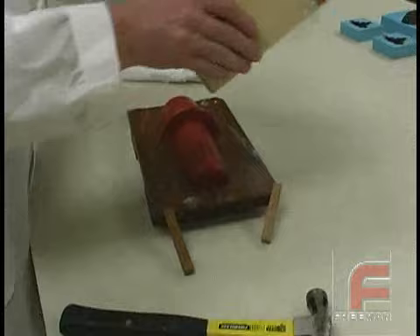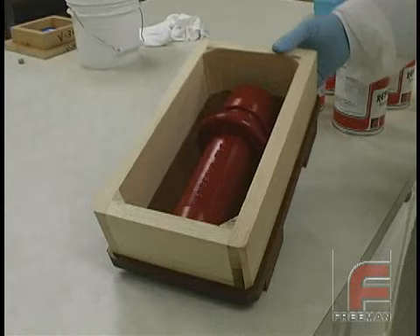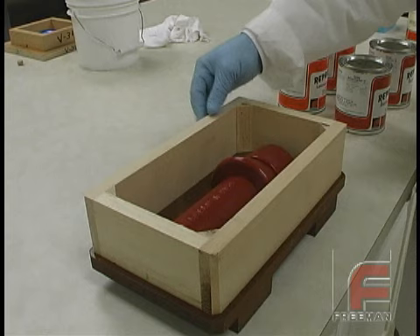Repro Surface Coat and Laminating Resins are a popular choice among our customers who are making a medium-sized tool and don't need the strength of an epoxy. To demonstrate working with a Repro Surface Coat and Laminating Resin system, we will create a tool based on this part. The frame is made of pine wood and the entire part has been treated with one coat of Freeman Wax Release and one coat of PVA Mold Release.